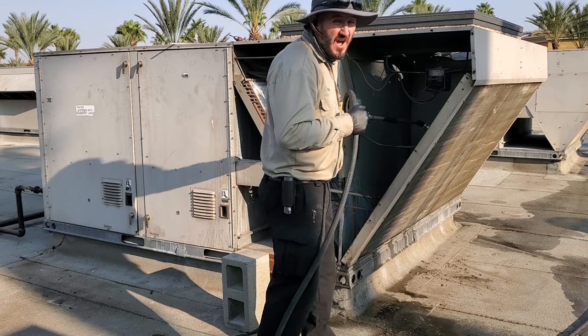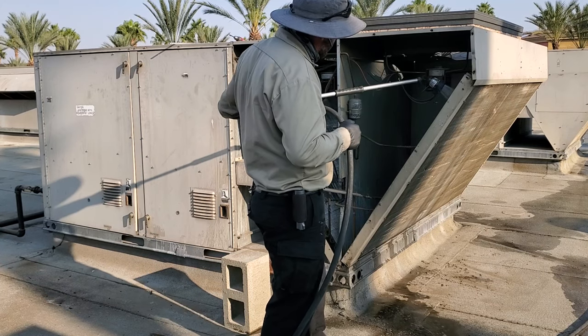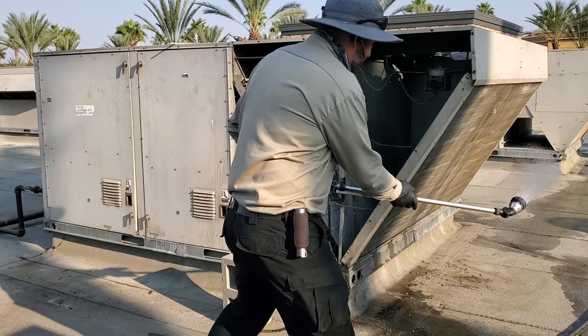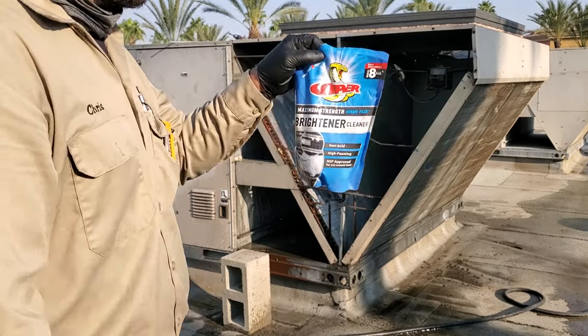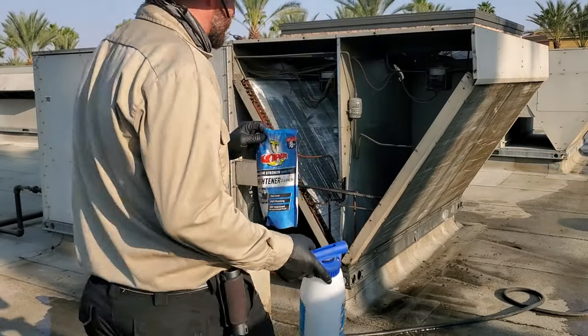I was able to get hot water though, so that's kind of cool — at least I can get it nice and warm. It's not so much grease as it is just mildew.